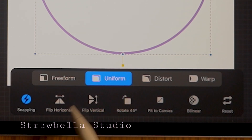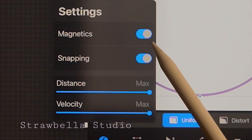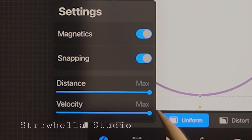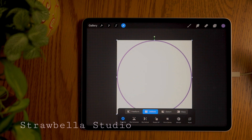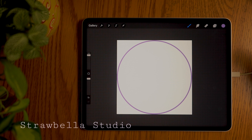On the second row tap the snapping icon to open up the snapping settings. Check that magnetics and snapping are both on and that the distance and velocity are both set to max. Tap snapping again to close it. Now on the bottom row, select fit to canvas. Deselect the layer by tapping the transform tool — this locks the layer in and removes the risk of accidentally nudging our tile out of place.